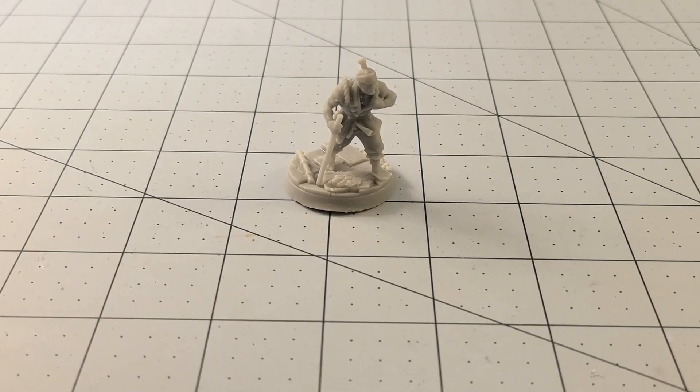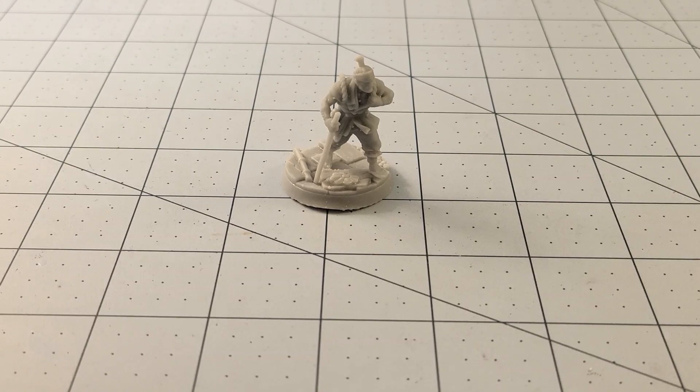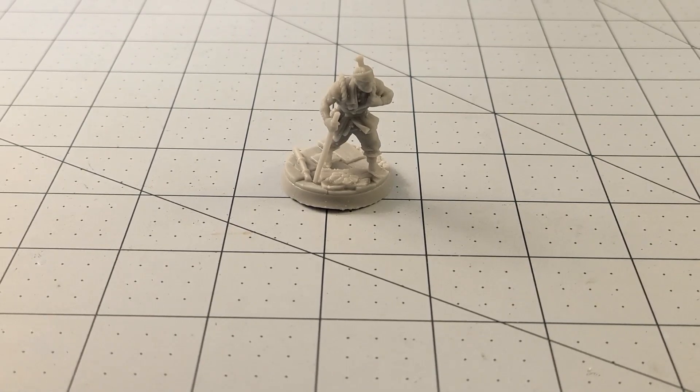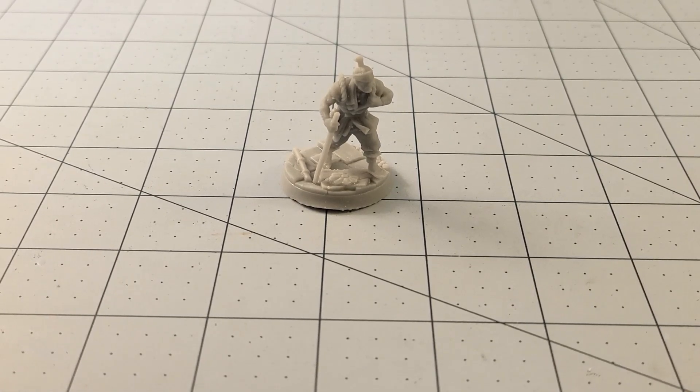Hey everybody, welcome to Obscurities in Miniatures. Today I have a big treat, well for myself and hopefully for you too. I've got Titanforge's new loyalty model, their Samurai Kyodai, which would be brothers basically.